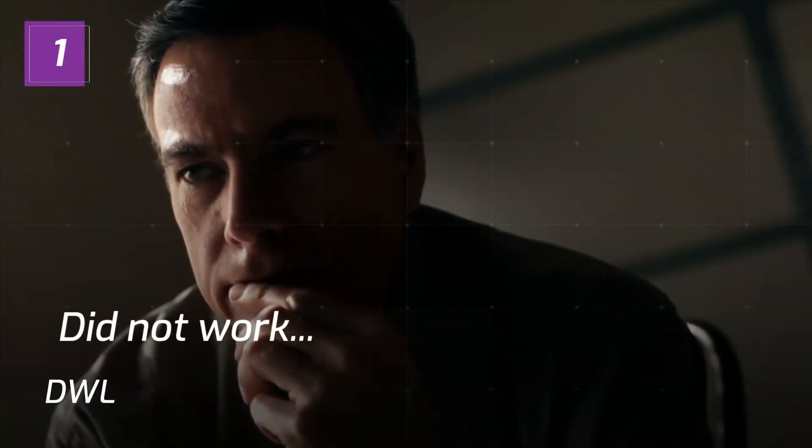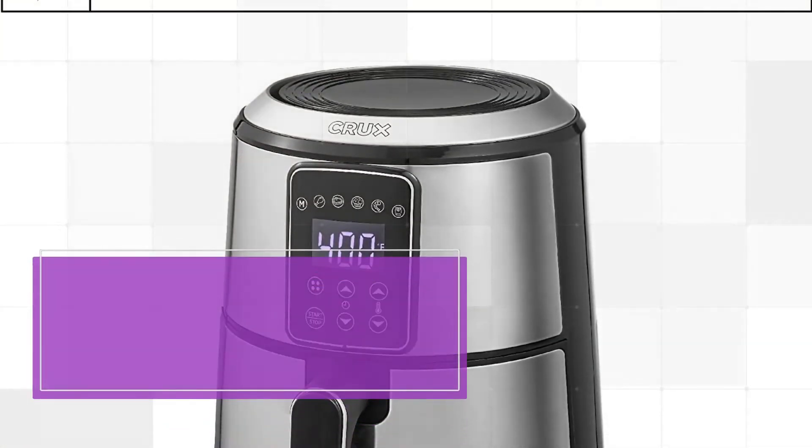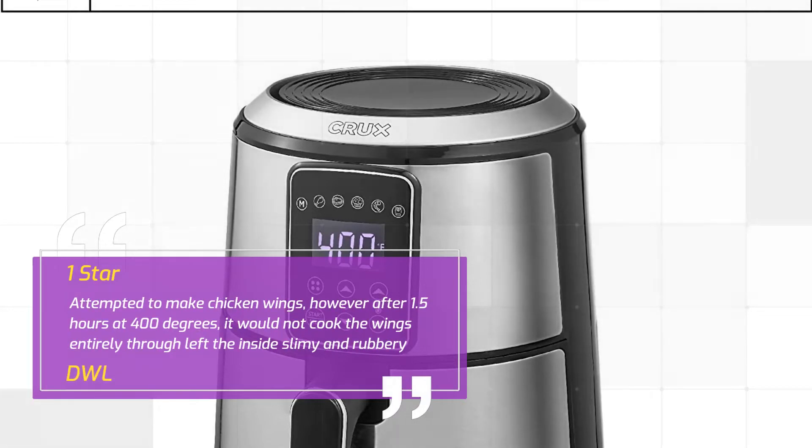Review by DWL, 1 star: Did not work. Attempted to make chicken wings. However, after 1.5 hours at 400 degrees, it would not cook the wings entirely through — left the inside slimy and rubbery.